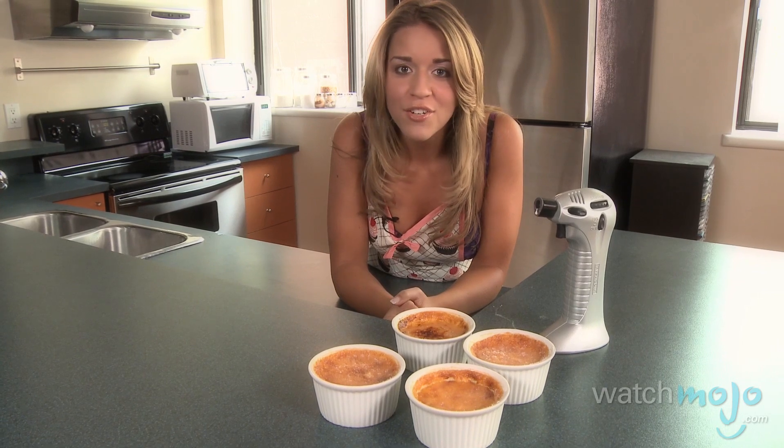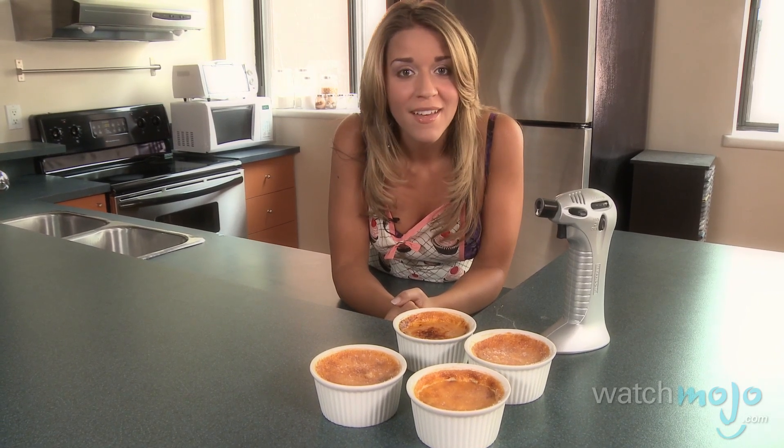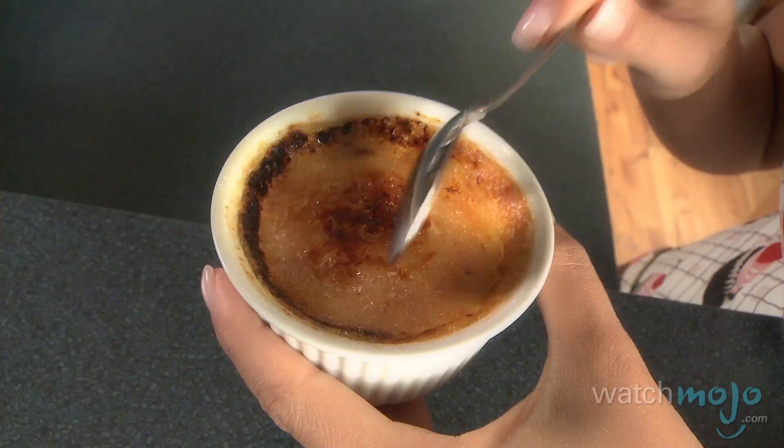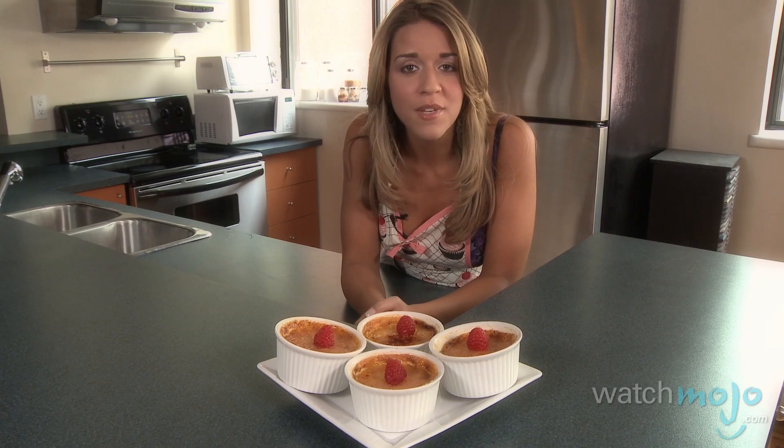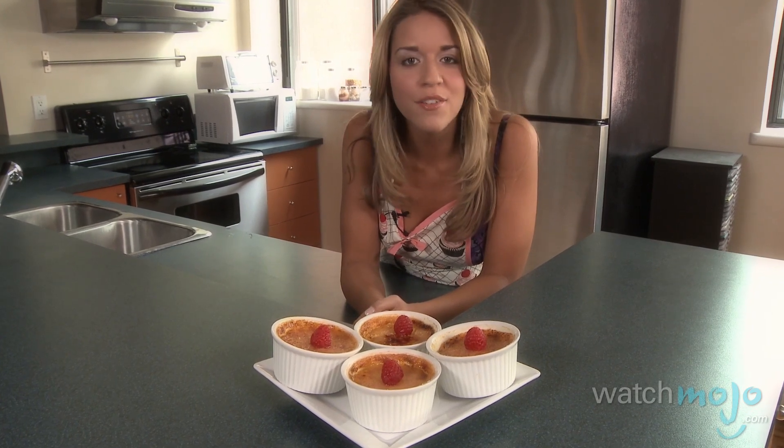If you're using the oven, make sure to keep an eye on them so they don't burn. And now serve them immediately. This dessert is so popular because of the difference between the creamy custard and the sugary crispy crust.